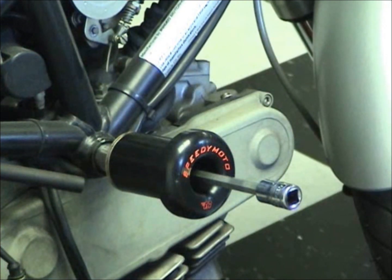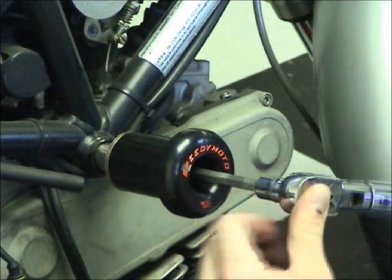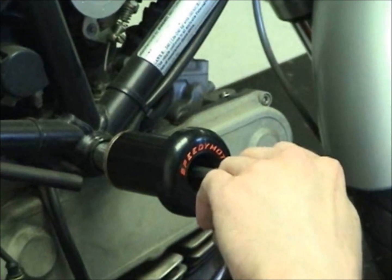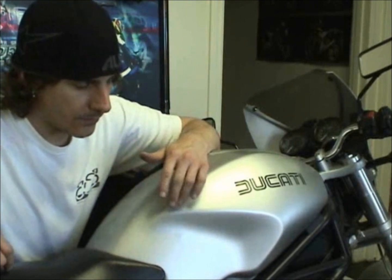The torque spec is 18.5. So that's it — we put frame sliders on, easy job. We do offer at California Cycle Works on our website ca-cycleworks.com: hand tools, torque wrenches, sockets, any of the tools you need to do this job. Or go to your local auto parts store or hardware store, they can help you too. Thank you, thanks for watching.